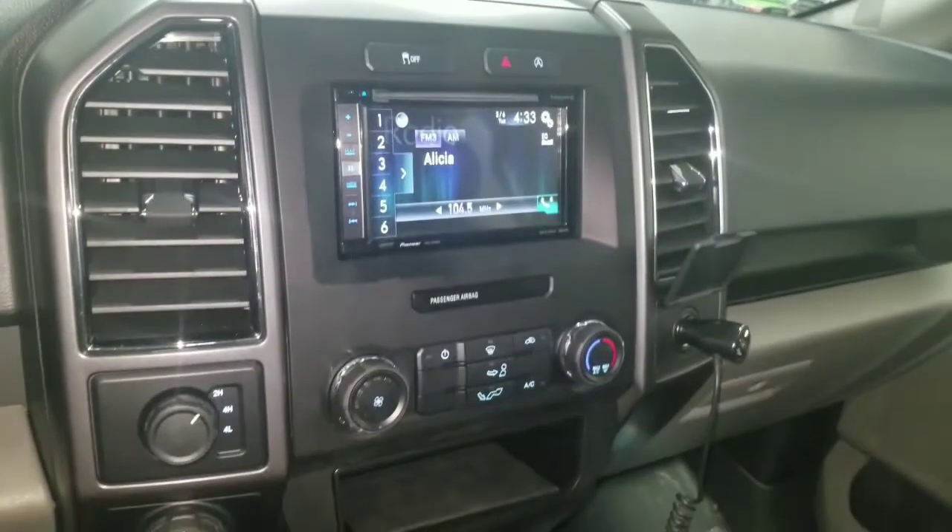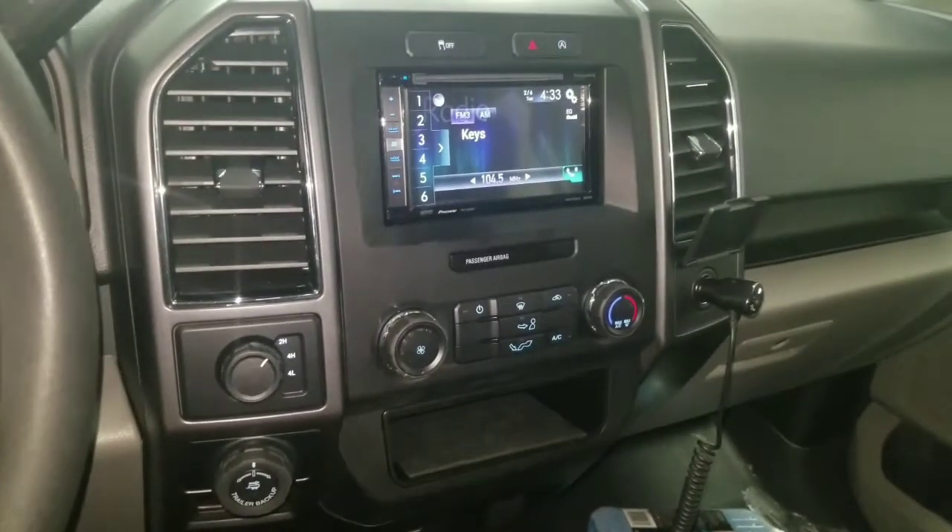The dash kit for your Ford F-150 can be found at Car System Installation. Thank you for joining us — subscribe to our channel to see our latest videos. See you next time, have a great day.